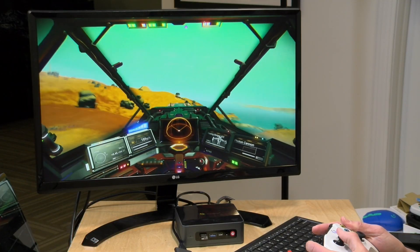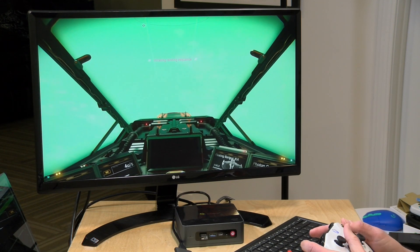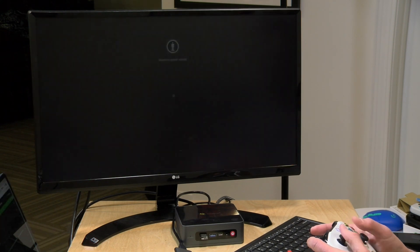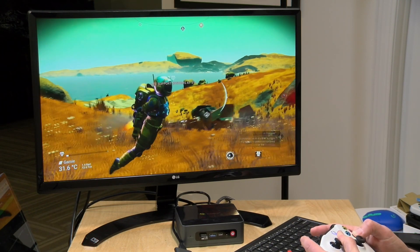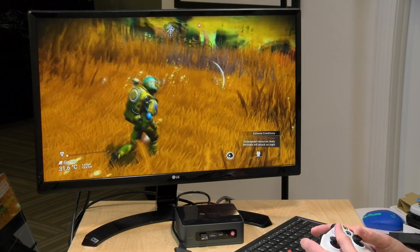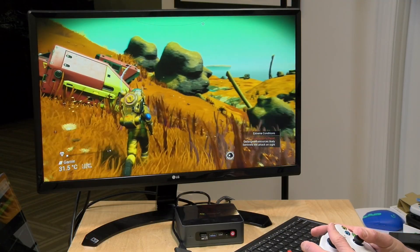Let's take a look at how game streaming performs. This is No Man's Sky running through the NVIDIA GeForce Now service. It was running at a full 60 frames per second on Ethernet, which is the best way to experience this gaming service. I had my Xbox controller connected via Bluetooth, and beyond the usual bits of lag you feel when streaming games, it actually felt like a very nice console-like experience. So game streaming — whether from a service or from a more powerful PC in your home — is definitely something worth checking out on this.